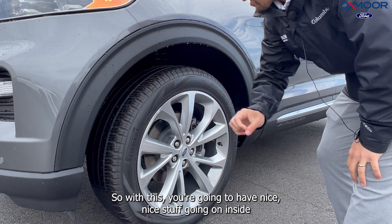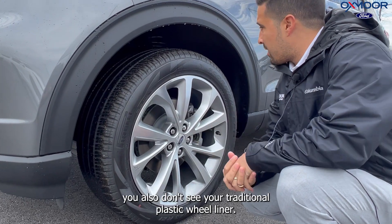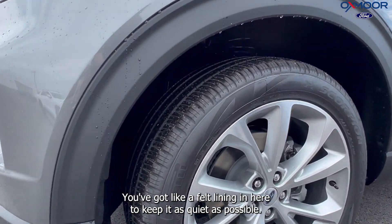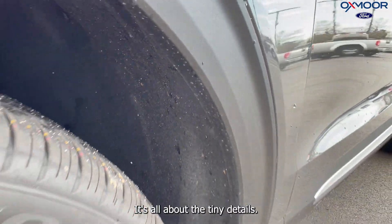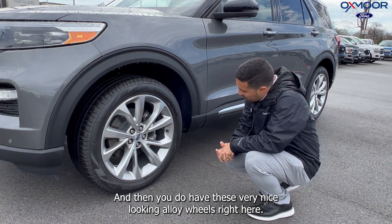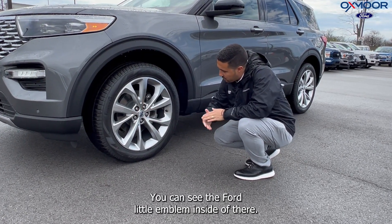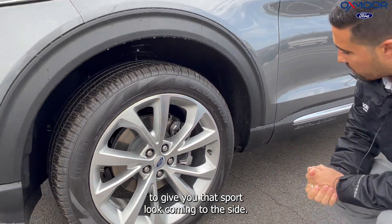You're going to have nice stuff going on inside. You also don't see your traditional plastic wheel liner — you've got a felt lining in here to keep it as quiet as possible. Ford is trying to take all the extra measures; it's all about the tiny details. And then you do have these very nice looking alloy wheels right here, 21 inches. You can see the Ford emblem inside of there. This really wraps the vehicle around very nicely to give you that sport look.